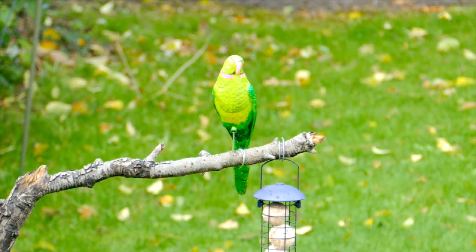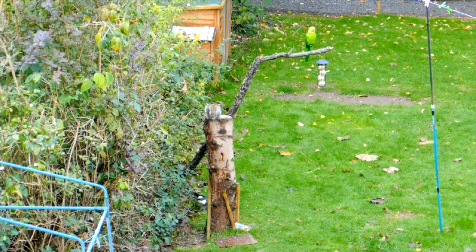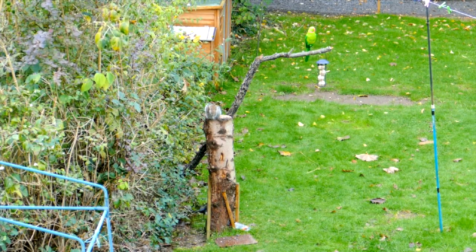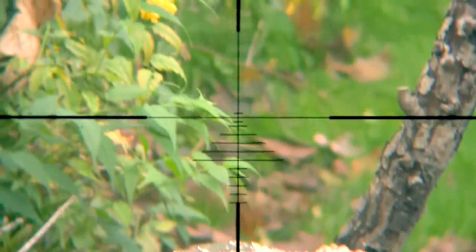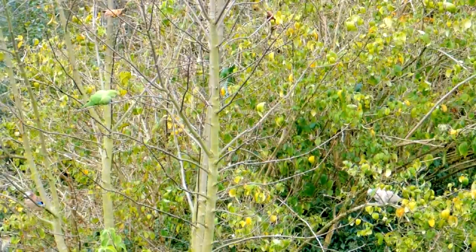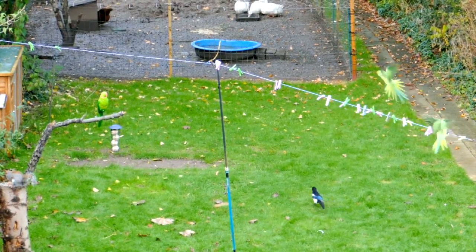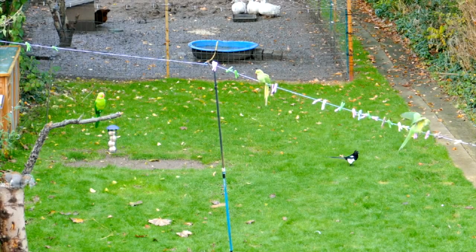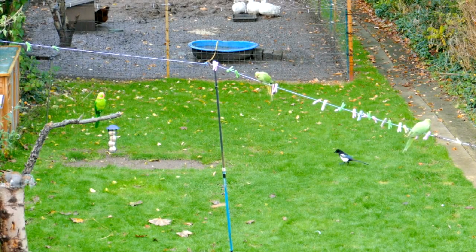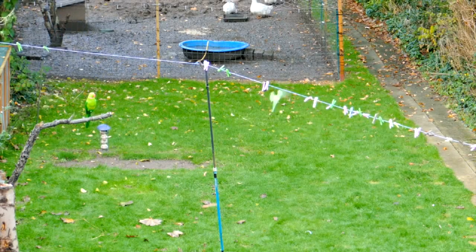Well, my parakeet decoy looked pretty good sitting over the fat balls and it didn't seem to bother the wildlife in the garden. I soon had all the usual suspects all over the peanuts. That seemed like a good opportunity to try out the new H&N Barracuda pellets, and yes they certainly seem to hit hard with improved knockdown power at this relatively close range. Next time I looked out there was a parakeet in the sycamore tree checking out my decoy. It flew down but it seemed more interested in chewing the clothes pegs. And then it landed on the fat balls. But before I could fire, a crow came down and chased it off.